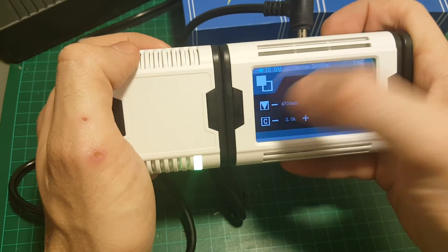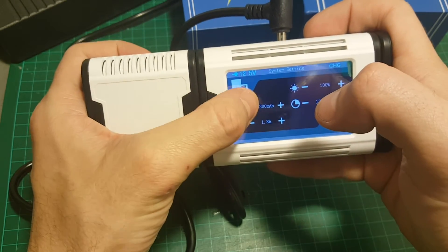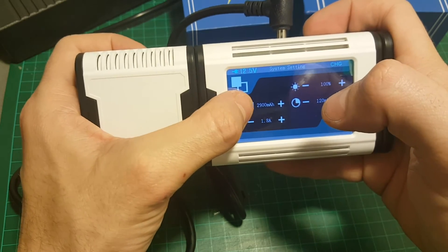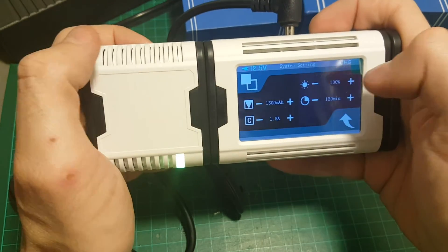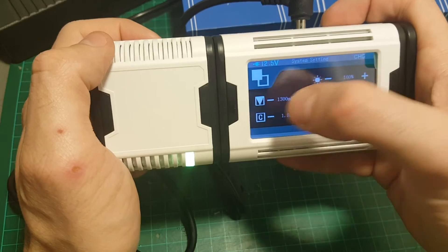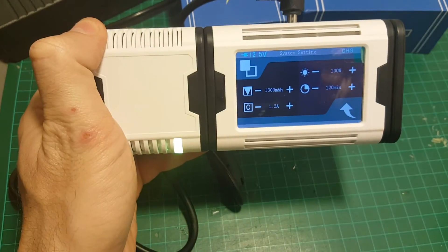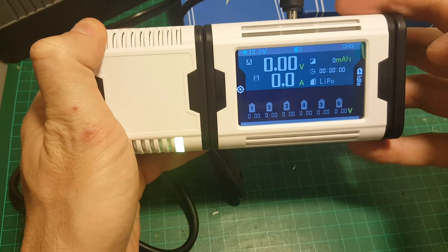Here you choose the ampere for the battery you want to charge. I'm going to charge a 1300 milliampere-hour battery and I'm going to charge it at 1C, so I'll set it to 1.3 amperes. Then I can just go back.